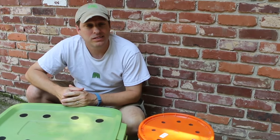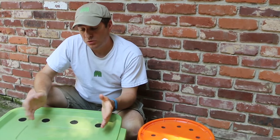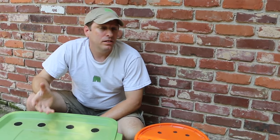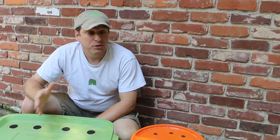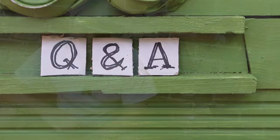Recently, a viewer, Dolores, commented on one of my videos asking about worm composting. She is new to worm composting. So Dolores, I wanted to answer your questions by way of a video because I think there are a lot of people out there that are new to worm composting. I've got my two main worm composters right here, and I wanted to show you the answers to some of your questions.